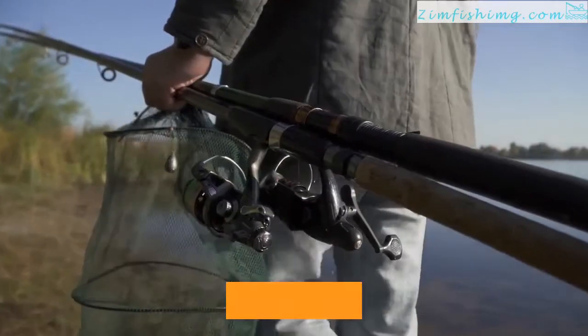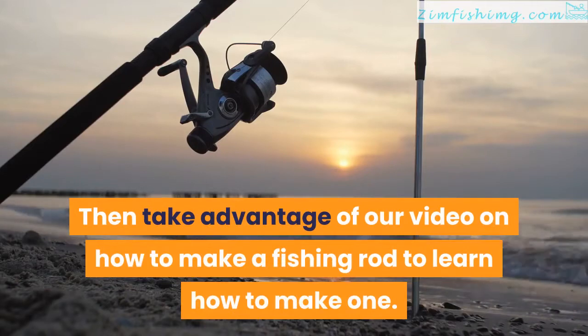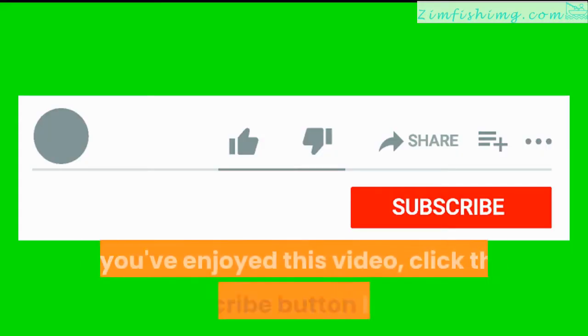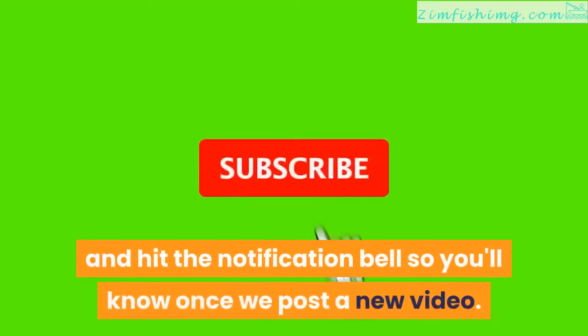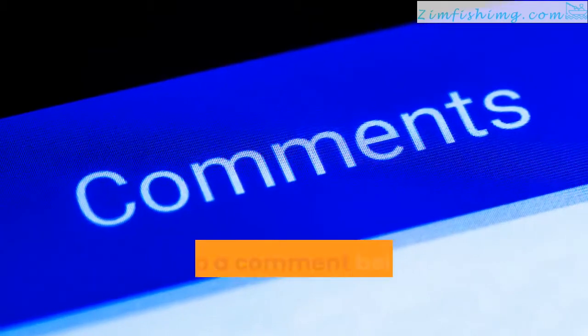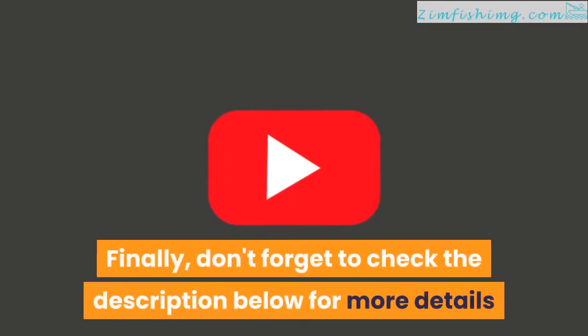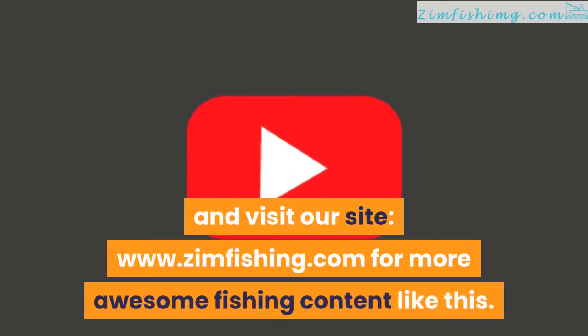Would you like another DIY challenge? Then take advantage of our video on how to make a fishing rod to learn how to make one. If you've enjoyed this video, click the subscribe button below and hit the notification bell so you'll know once we post a new video. Also, drop a comment below so we can know your thoughts. Finally, don't forget to check the description below for more details and visit our site at www.zimfishing.com for more awesome fishing content like this.